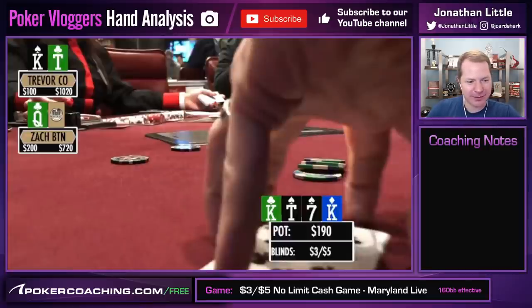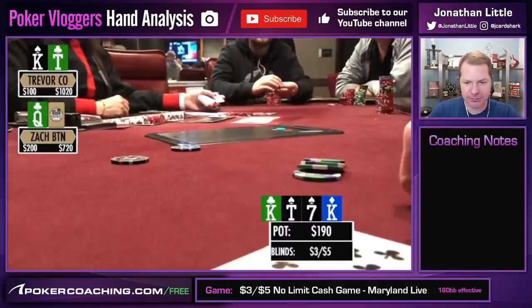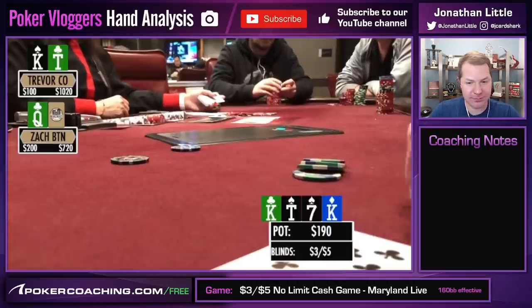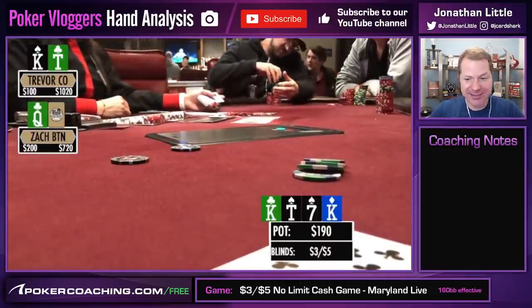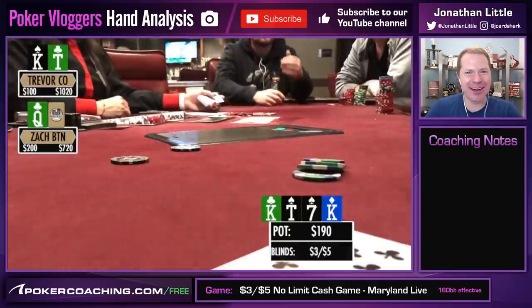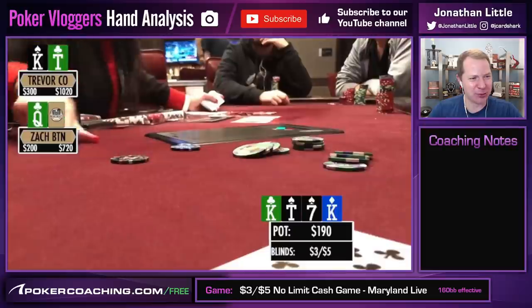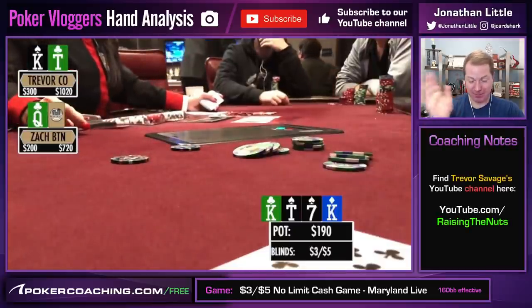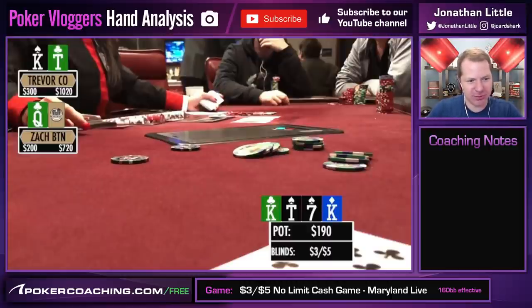Zach says: if he puts it all in, Trevor is going to snap him off with 10s; if not, Trevor will fold. With pot odds — we have to put in 100 to try to win about 800 — yeah, but we've reached a point where either Trevor is the most bizarrely insane creative player in the whole world, or he has the nuts. No one is this bizarrely creative with 10-9. You should not go all-in if you have a queen in your hand, because Trevor is always going to call with the nuts and fold everything else. He's going to play perfectly if you shove. Do everything you can to keep whatever bluffs there are in.